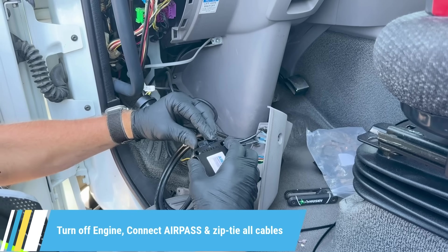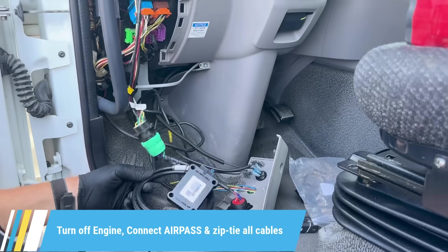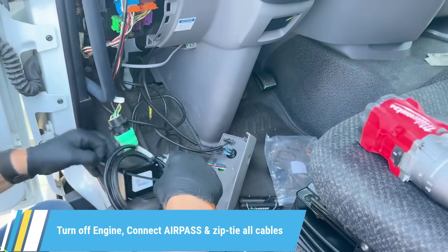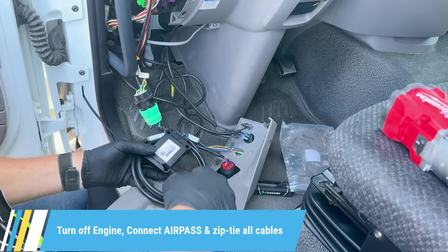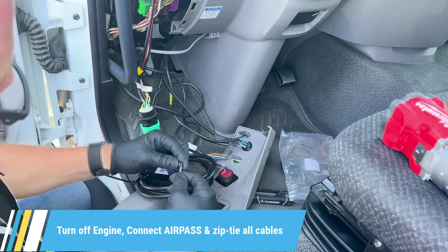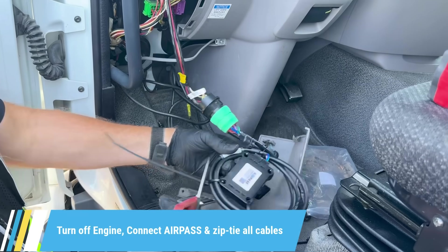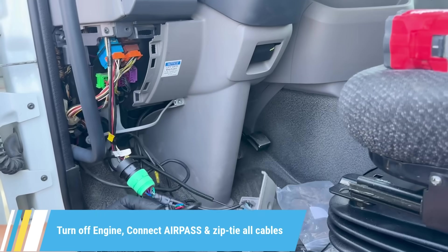This ensures your AirPass is connected, and you'll always have an open DLC port available for future diagnostics. Then we plugged in the AirPass to the splitter cable and placed it behind the panel and began securing the setup. Mount the device away from pedals and moving parts and use the included zip ties to secure all cables neatly under the dash.